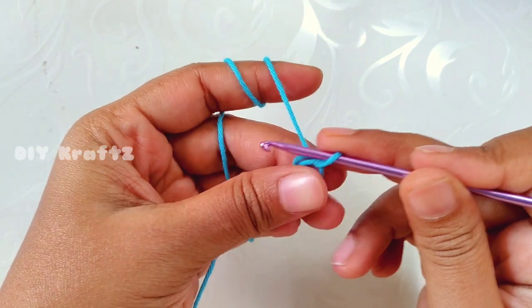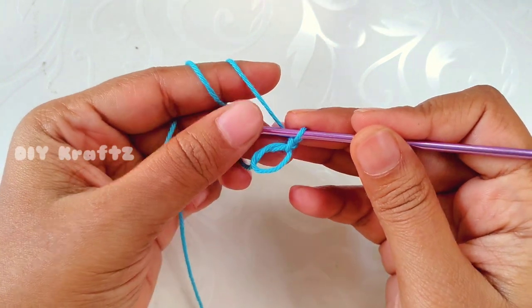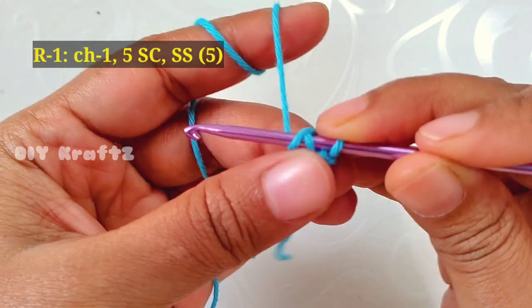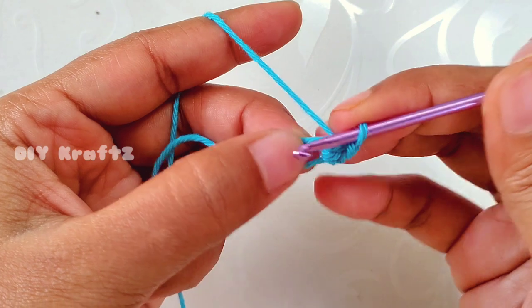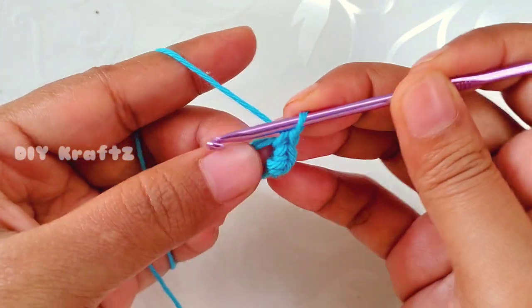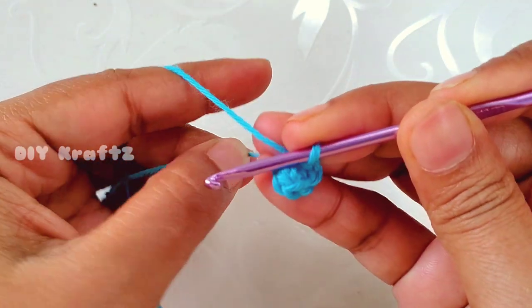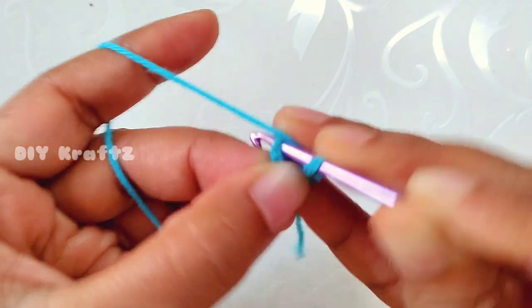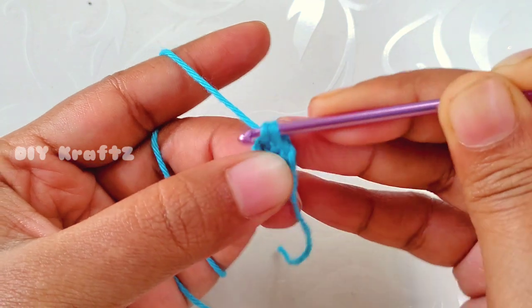Now let's start making row 1. Make chain 1 and then into the center make 5 single crochet stitches — that's the first one, 2, 3, 4, and finally the fifth one. Now close the magic ring by pulling the tail end tightly, then make a slip stitch into the first stitch. This completes your first row with 5 stitches.